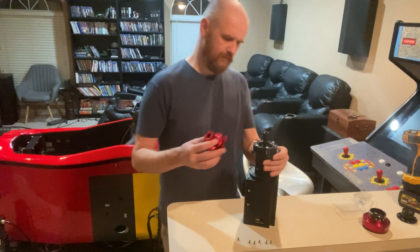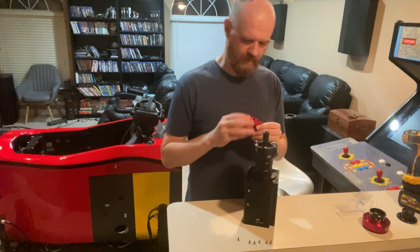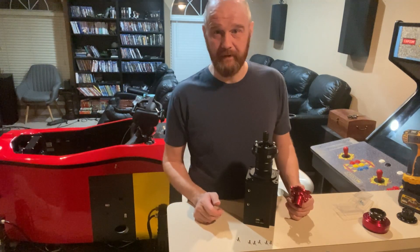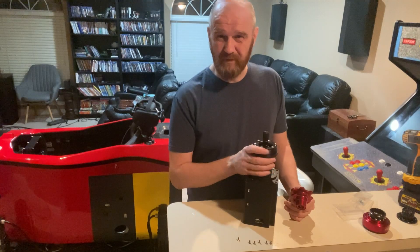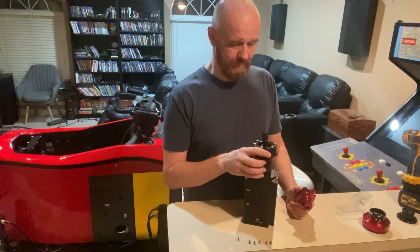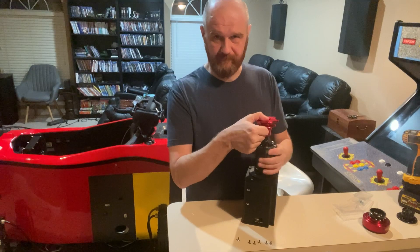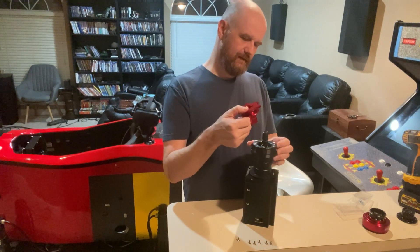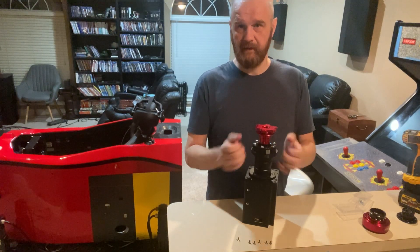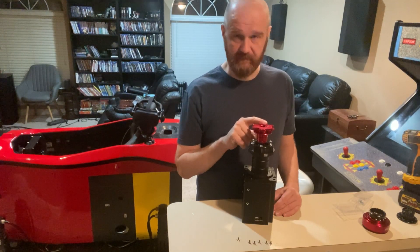These quick releases do have an index. So when you attach it to your wheelbase, make sure that it indexes correctly — otherwise it's going to be fiddly to get your wheel on the base. In an actual car that wouldn't be much of a problem because the shaft is not going to turn much. But with these there's no resistance, they're pretty loose, so the quick release intended for a car is going to be trickier to index. Make sure the indexing is always on top so it's easy to align the shaft and the wheel.